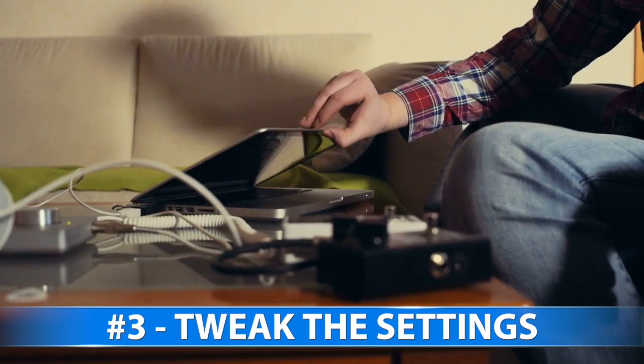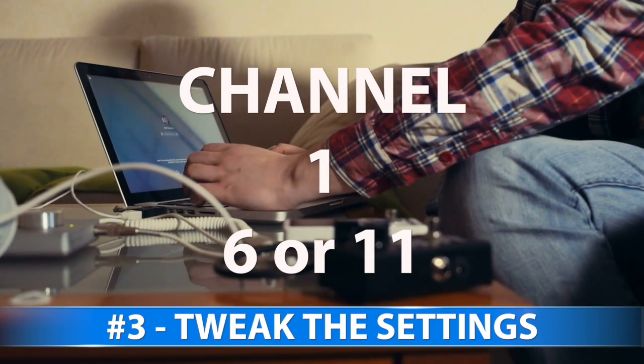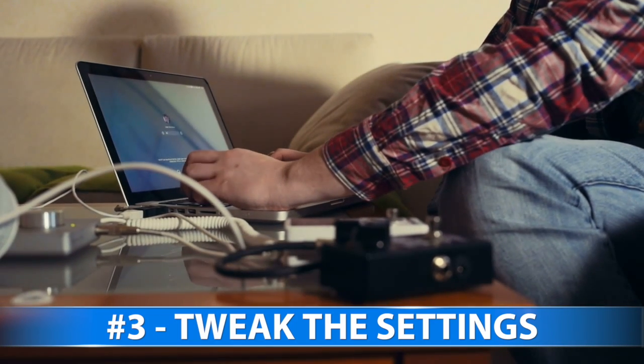3. Tweak the settings. Log into your router and see what channel it's set to — most likely 1, 6, or 11 — and switch to one of the others to see if it improves coverage.